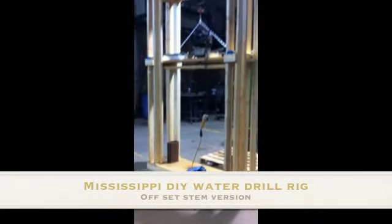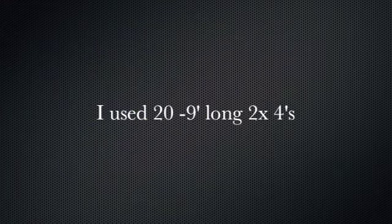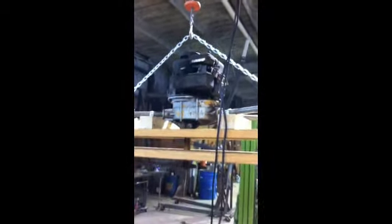Here is my drill rig. For my guides I've got 2x4s with a kind of a slide hole through here that I run a 2x4 across my gantry. And here's my motor on my gantry.